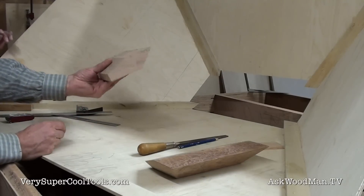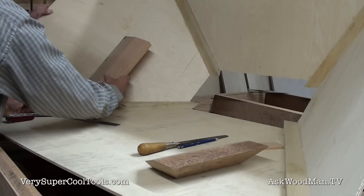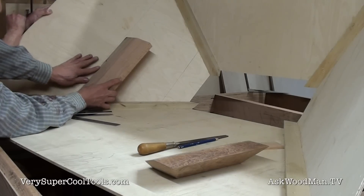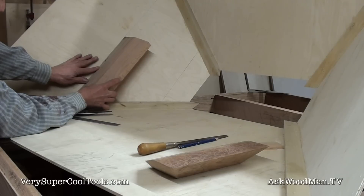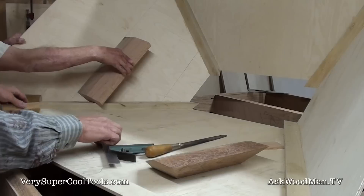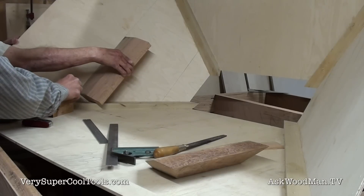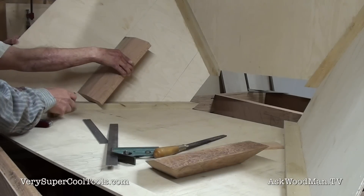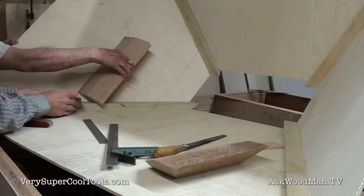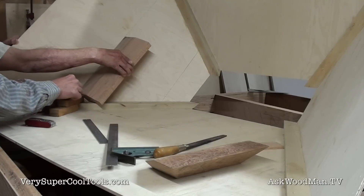Here's our blank piece, and there's our 45. We want to get one side cut and then cut it exactly to the mark, so we have a parallel mark drawn right here. Tony's going to hold it and I'm going to mark it. We're just going to use this marking technique, holding the pencil parallel to the wood.